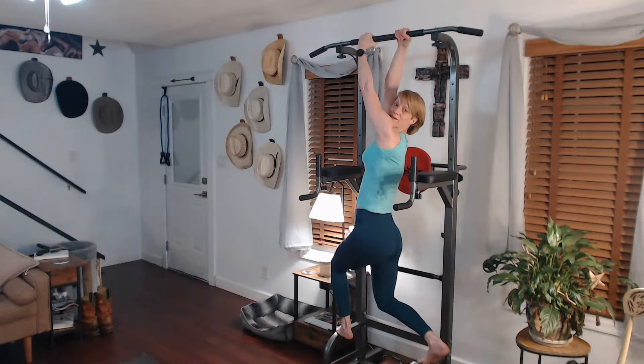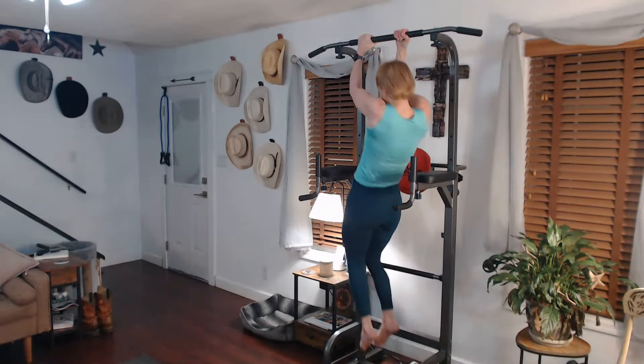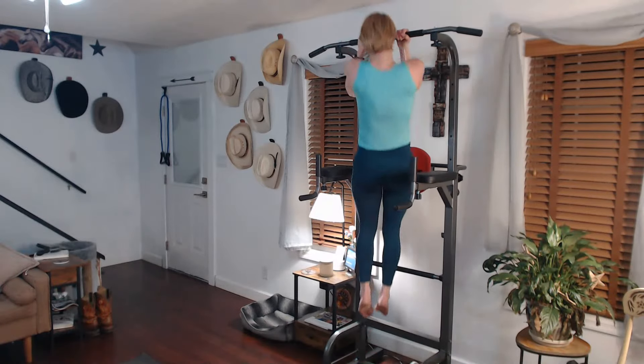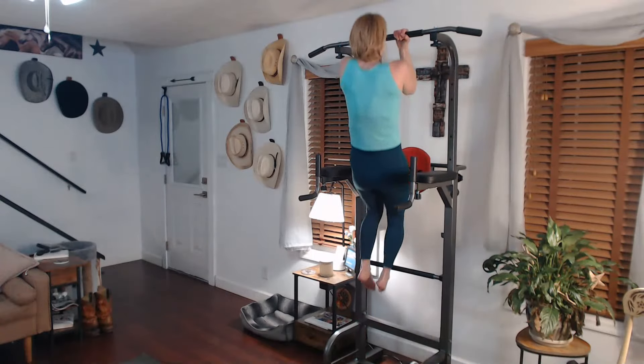Ready for it. We're going to twist and pull us through. Ready? Two, one — two, three, four, five.